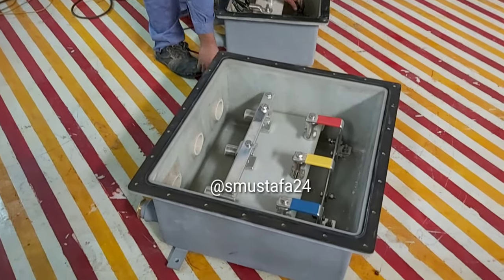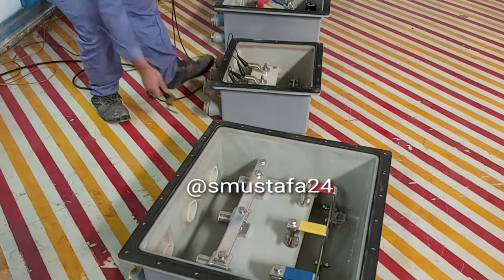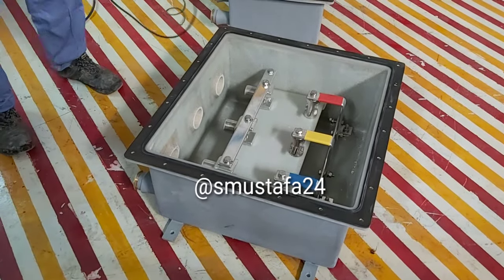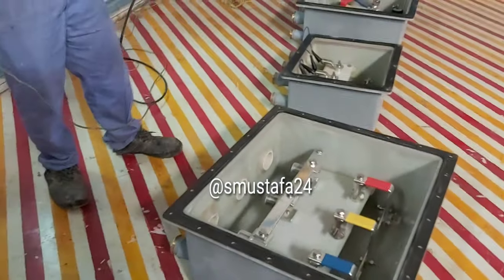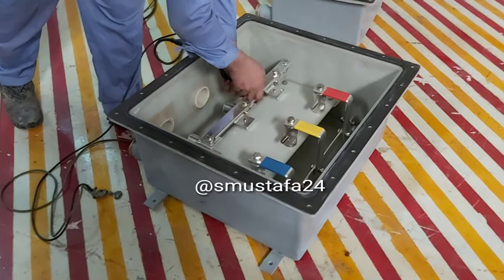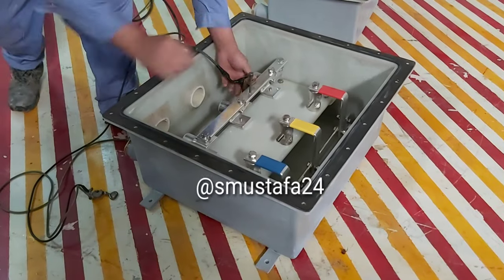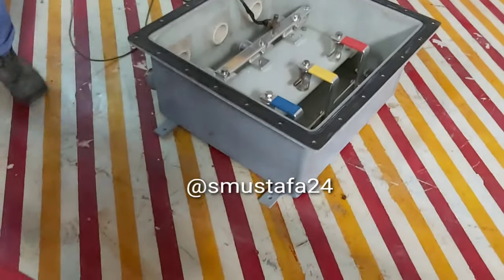These are our link boxes or junction boxes with the field identification, as you can see. Our technician is terminating the cable for high voltage. We are getting out now to the safety area, so in case any failure happens, we will be in a safe place.